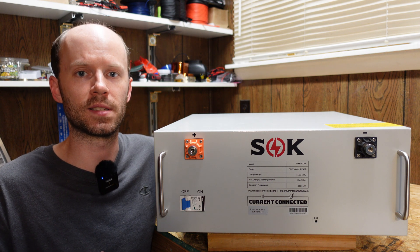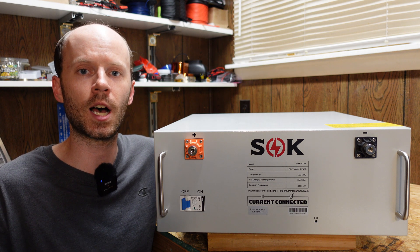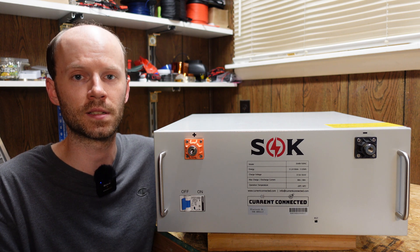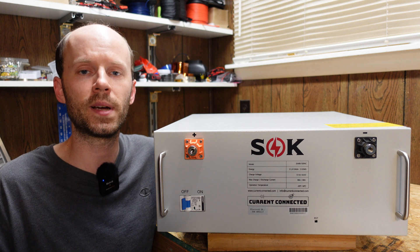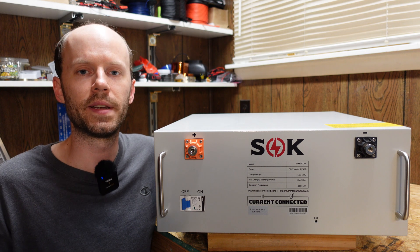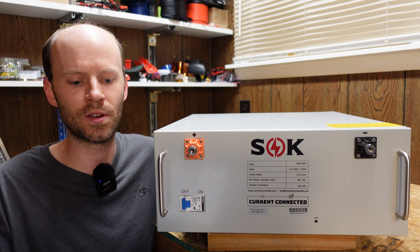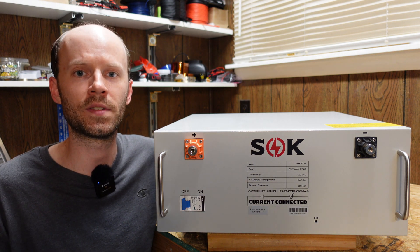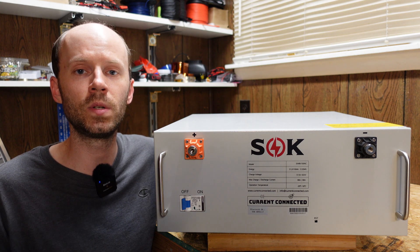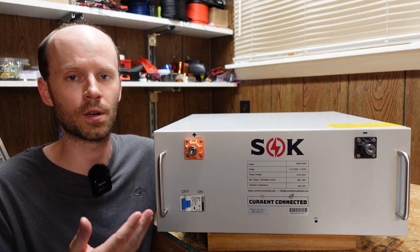Let's talk about pricing. This battery sells for $1,299, making it the cheapest option I could find anywhere online if you're going to buy a full rack of five batteries. That price does not include shipping, so if you're only buying one battery there may be some cheaper options out there. I added five of these batteries to my cart and the total came to $6,945, which is $1,389 per battery including shipping cost. That price also includes the free five slot rack for installing your batteries.